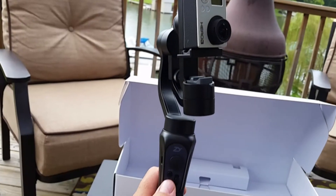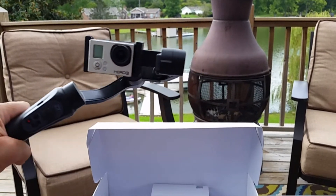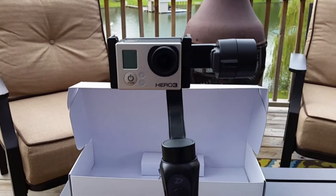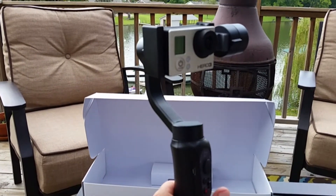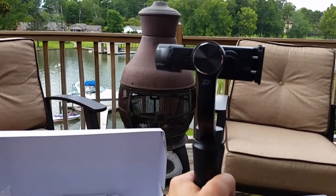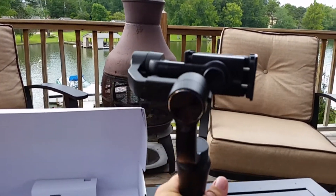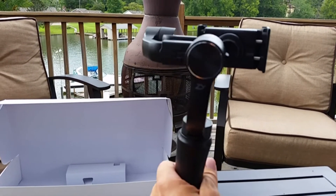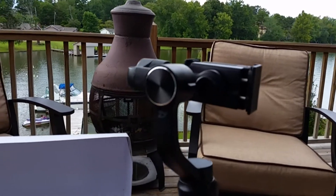I've got the GoPro mounted. I changed the orientation, and now I'll push and hold the button until the light solidly illuminates — then it orientates itself and you're ready to go. When you turn it on, it first defaults to what's called pan-follow mode. The unit is stabilized, and if my hand moves slightly, it will try to keep the GoPro stable.